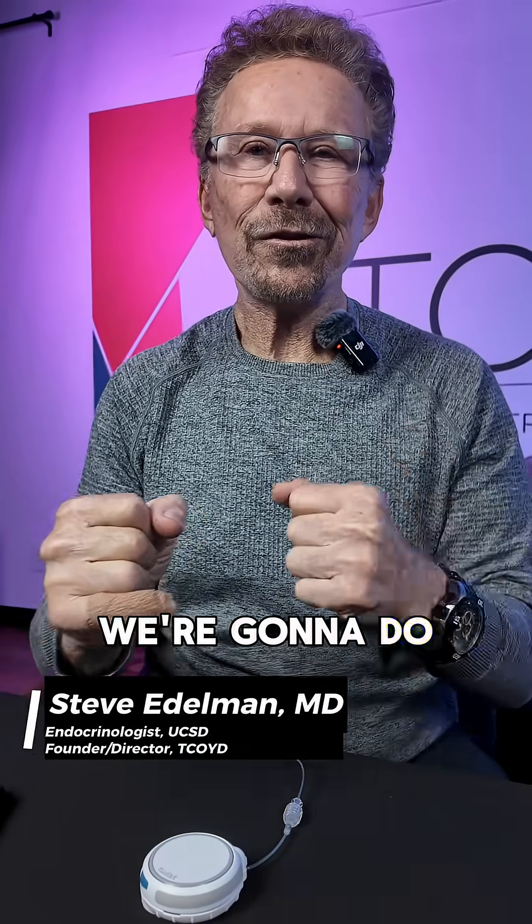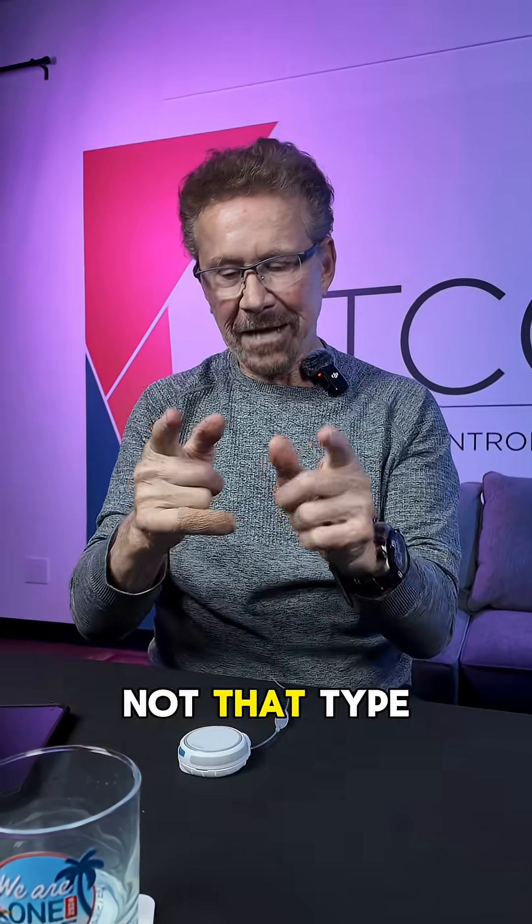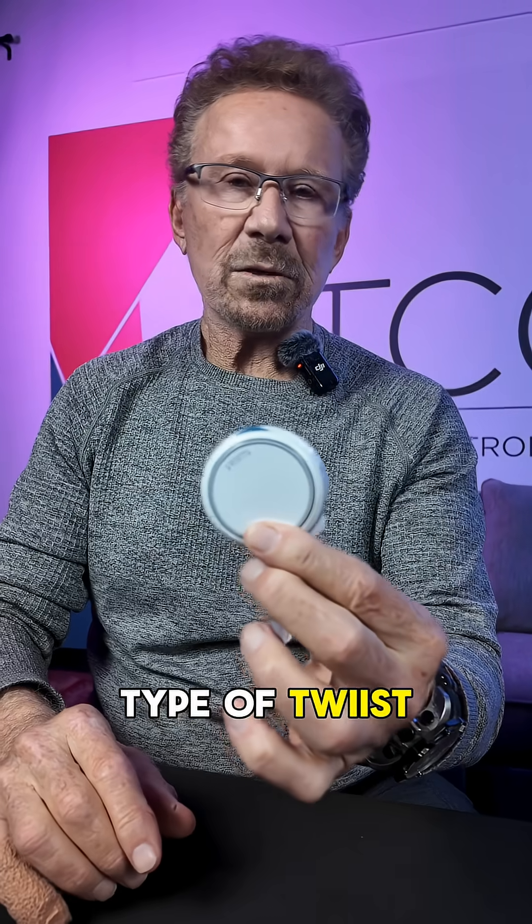Hello everyone. Today we're going to do the twist — not that type of twist, this type of twist.